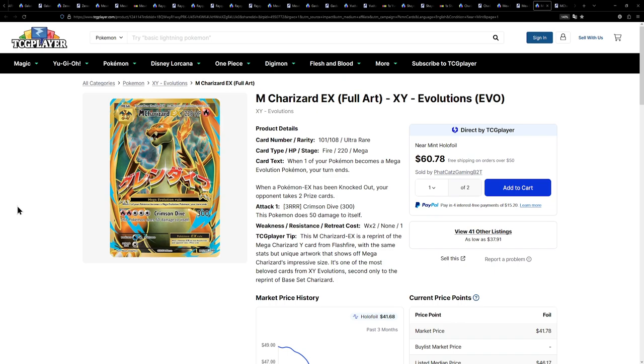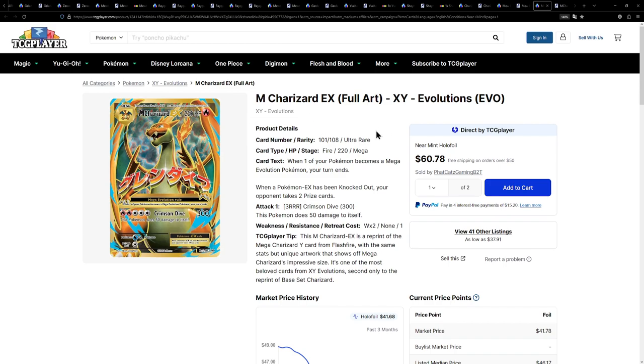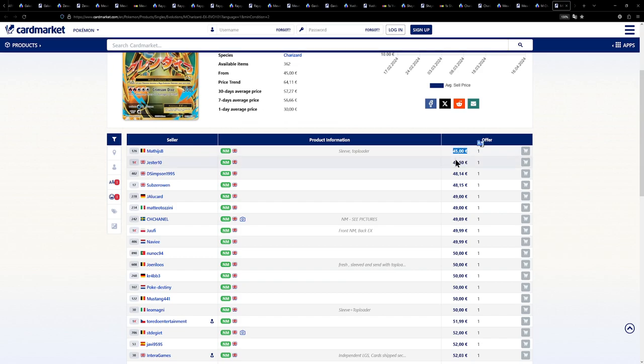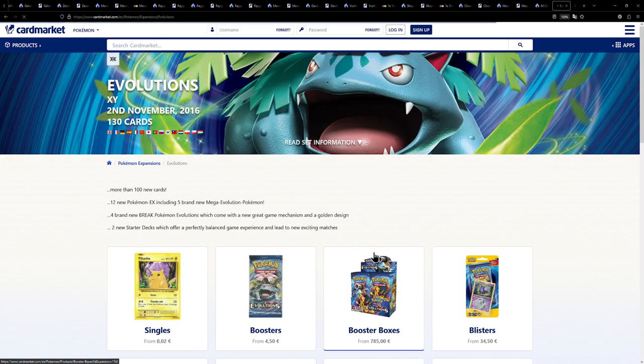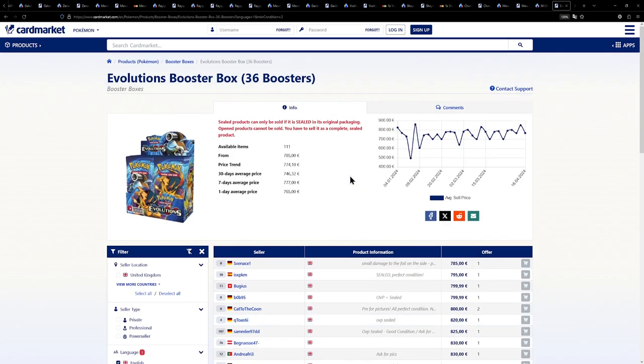Last but not least, we have the Mega Charizard EX from Evolutions — a set actually very infamous for, in my opinion, being overpriced. This is the most expensive card that you can pull from the set. It's available for around $39 with shipping. Why would you buy the set to open? Over on the European side, a little bit more expensive, but readily available for under 50 euros — we have one for 45 euros and one for 37. Because if we look at booster boxes for Evolutions, it's almost 800 euros for one booster box — that's absolutely insane.